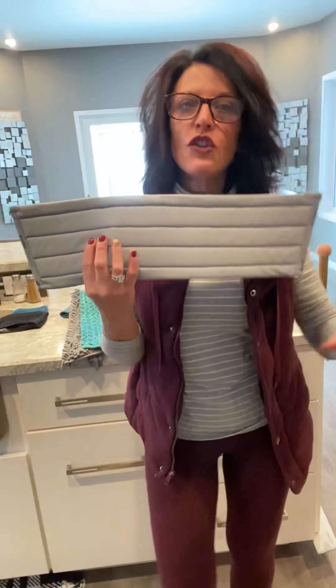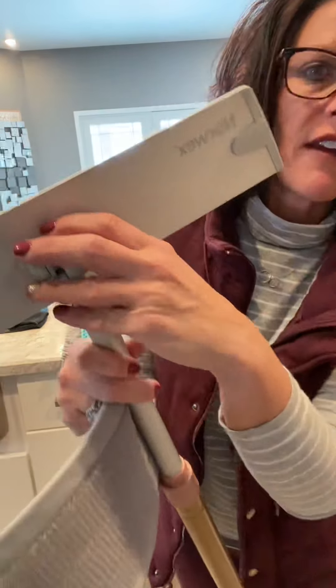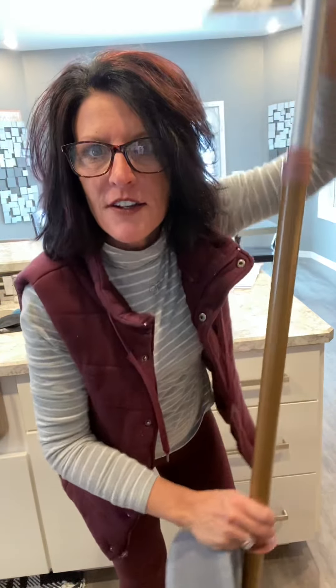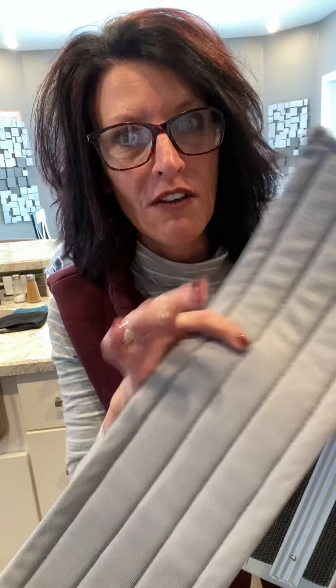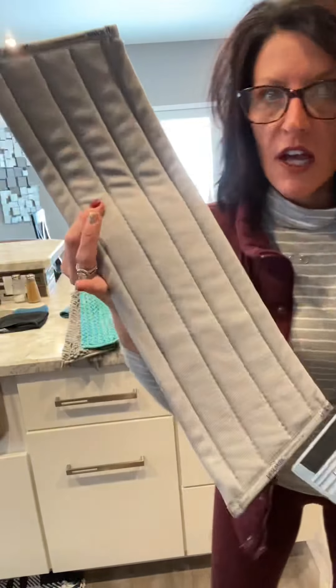You can also use this mop for windows. Our mop locks into place here, so you lock it, attach the window pad, extend it and go do your windows — outside too. And you want to know what else it's great for? Let's say you have hardwood floors or a shiny floor. When you're done mopping, you put this on and it polishes and shines it. You should see it sparkle. It's a game changer if you have hardwood floors.